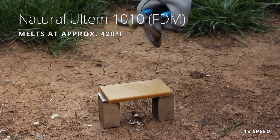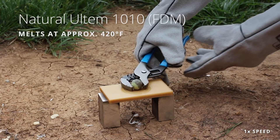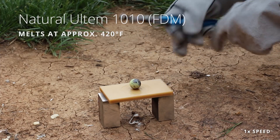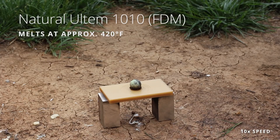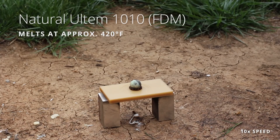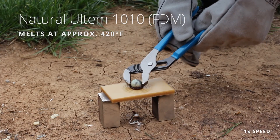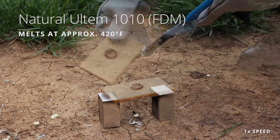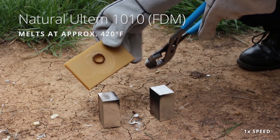Ultem 1010 is typically recommended as our highest performance material that we 3D print with. We have two types of Ultem — Ultem 1010 is a little bit more heat resistant. And just like the other Ultem, this is flame retardant. So very boring, but in this case for high performance materials, boring is very good to see. It's like crème brûlée on the inside — Ultem brûlée.